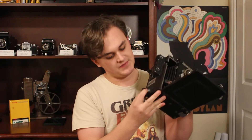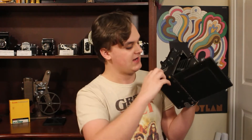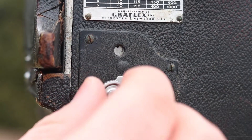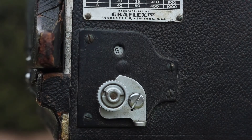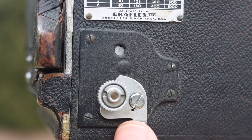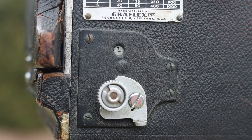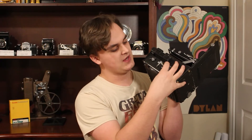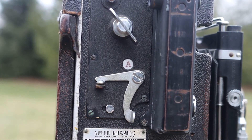To set spring tension, there is a small knob on the bottom of the side of the camera, and a little window where you can see what setting it's at. This one is set at three right now. If I wanted to increase it, I would spin this twice and now it's set to four. If I wanted to go back to three, there's a little lever right here — I'd push it twice and it takes me back to three. To fire the camera, there's a little lever right here; you just pull down on that and use the camera.